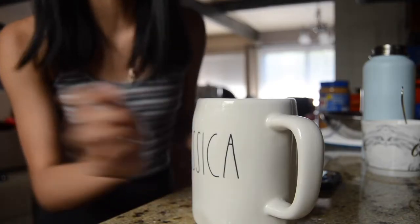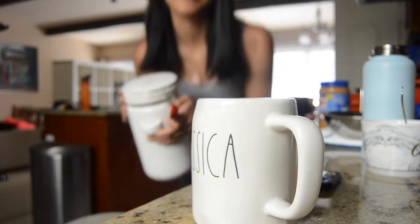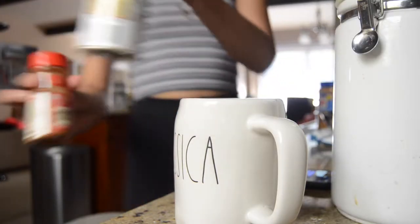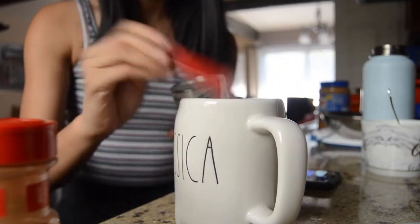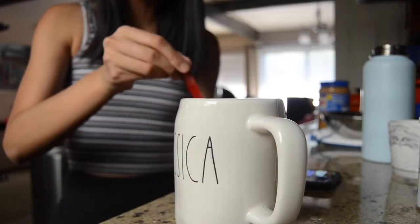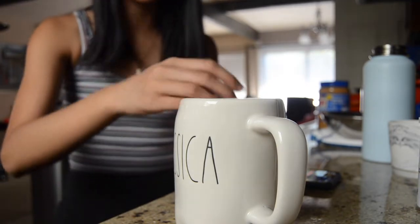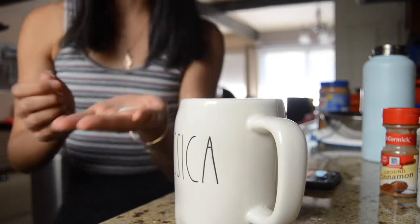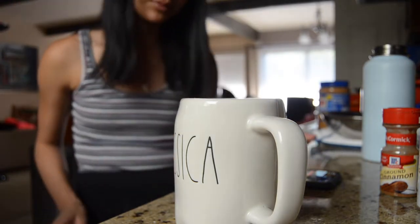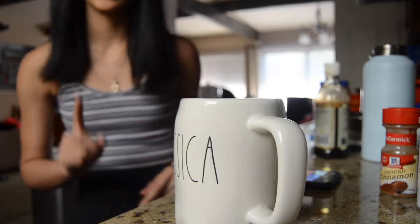Three tablespoons of white sugar. Then it says a pinch of salt — mix it up. I'm just using kosher salt, I don't think it even matters. Then one-half teaspoon of vanilla extract, and four tablespoons of milk.